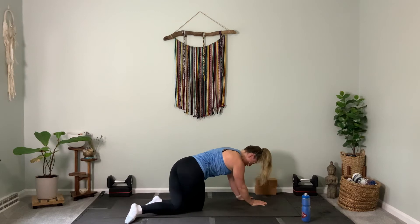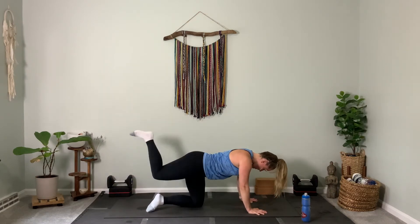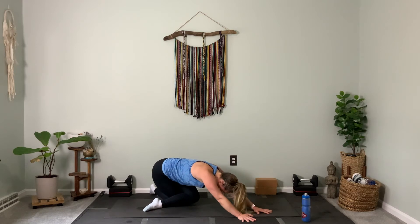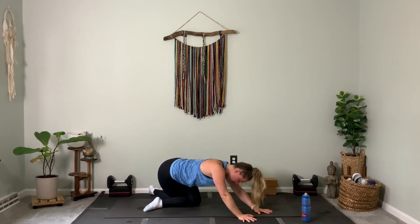Come back to neutral, uncross, and then switch — bring your right knee around. Exhale, walk your hands slightly to the right, and now push your hips back. Hold here for a deep stretch. Then gently shift back through center.